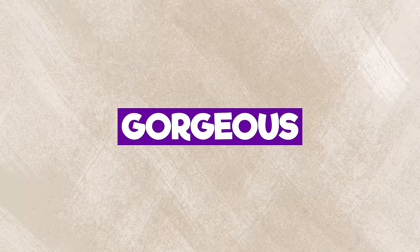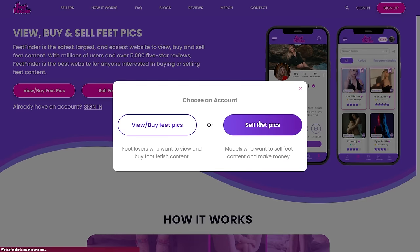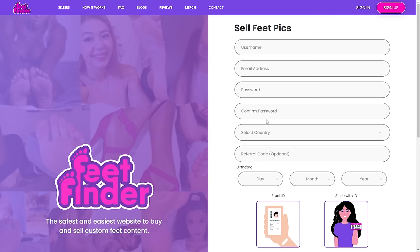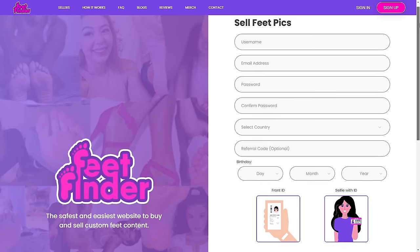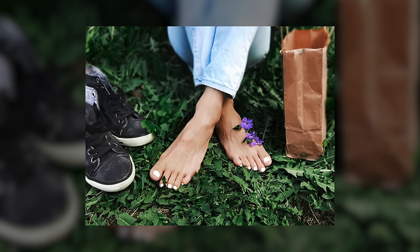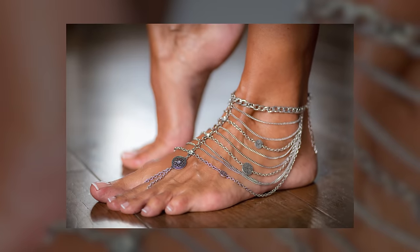Ready to showcase your gorgeous feet? Register now at feetfinder.com. It's super easy. Once verified, the sky's the limit. You can create and upload as many photos as you like, from candid barefoot pics to styled high heel shots. Build your collection of high quality feet pictures and watch your FeetFinder profile soar.